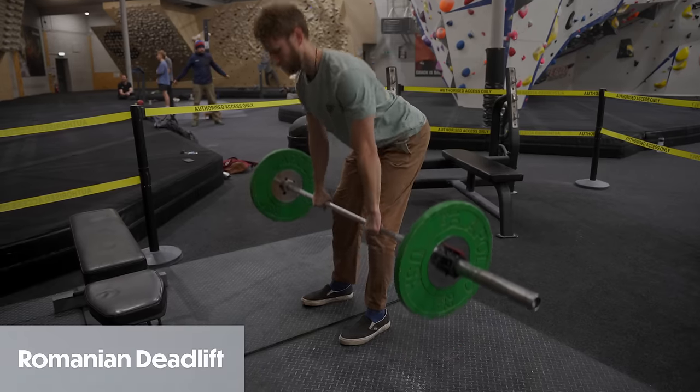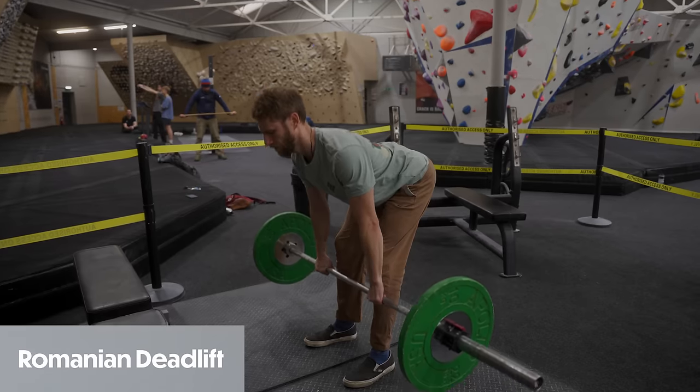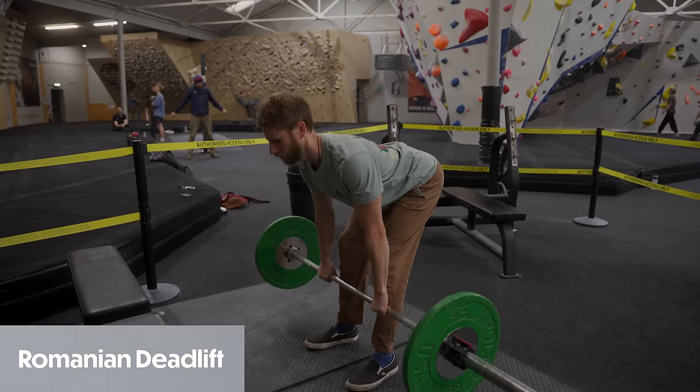One of the best exercises for the hamstrings is a hamstring curl machine — it's a really easy and effective way to get targeted intensity into the hamstring, easily progressively overloaded, and a nice stable exercise. But a lot of gyms, at least here in the UK, don't have hamstring curl machines, so we have to adapt for a more convenient exercise. So the exercise we're going to choose is a stiff-legged deadlift, mainly because it's super convenient, really easy to progressively overload, and I also really enjoy this exercise.